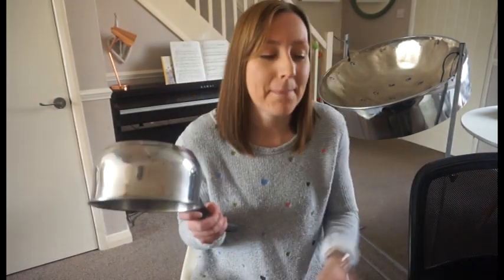Finally, I'm going to come back to my metal pan and we're going to do a different pattern. This one is: NHS are the best, NHS are the best. After four — one, two, three, four.